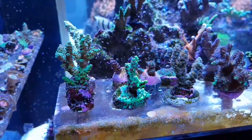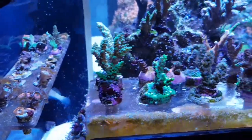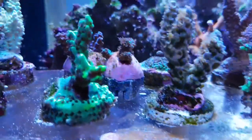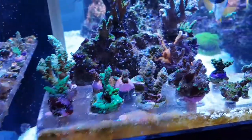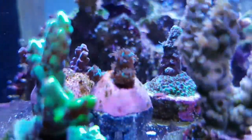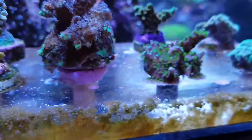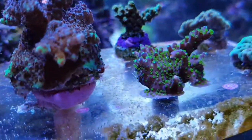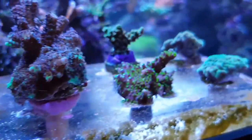This is my SPS frag rack. These are relatively new — we had the blue one and the blue tenuis there, but we had a little bit of stripping so we had to frag them again. They seem to be doing quite well — especially the blue one, getting some great polyp extension and doing really well. There is also a lovely tri-colour here which is doing phenomenally, and I am going to get some progress pictures on that one so everyone can see how it is doing.